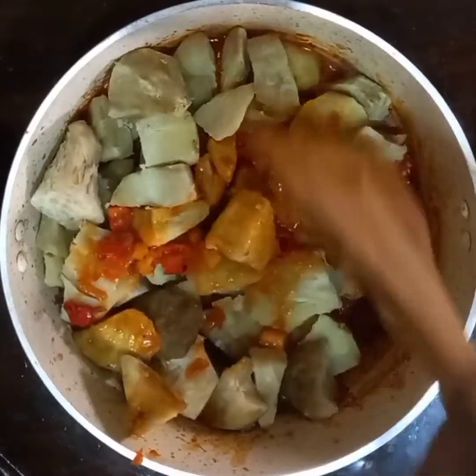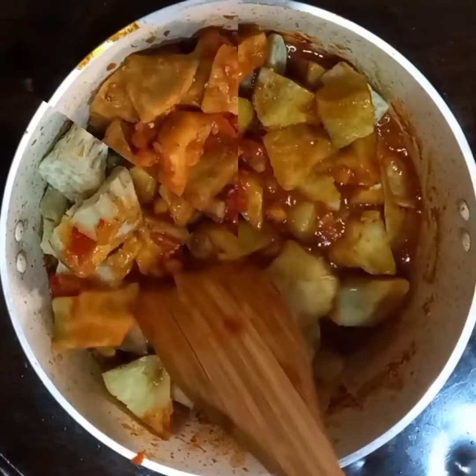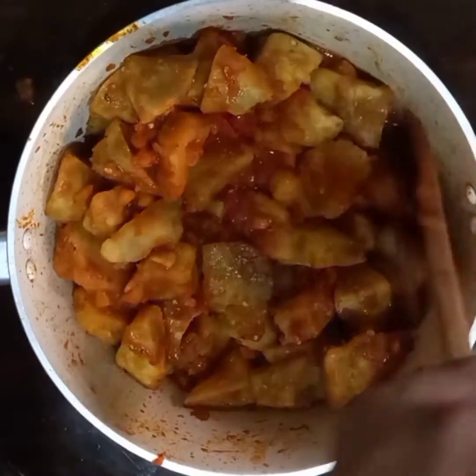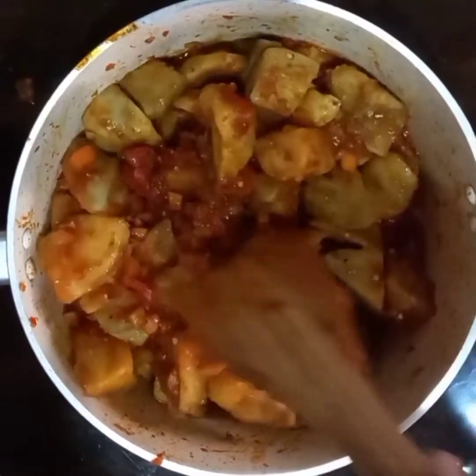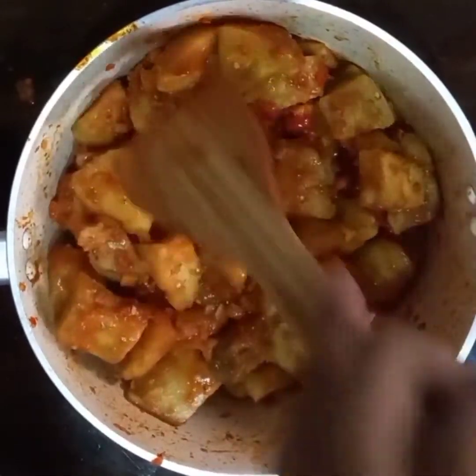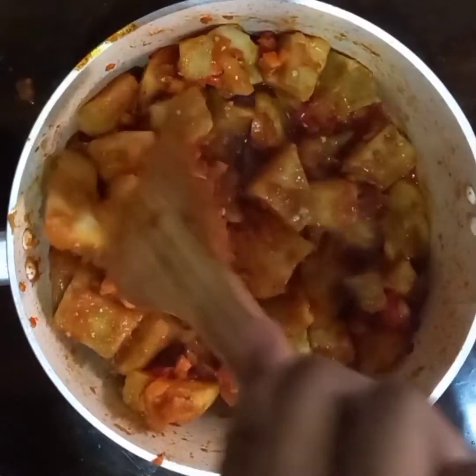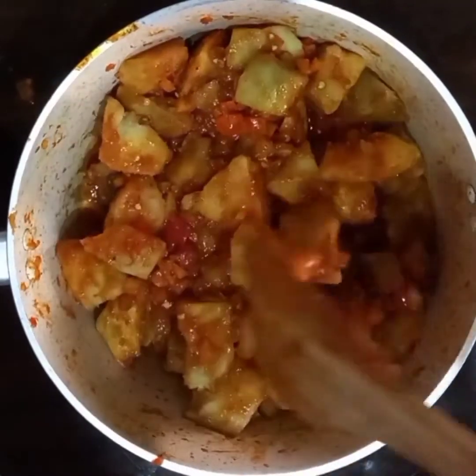I'm going to stir this until it's well combined. I started a potato series two weeks ago, and if you're interested in watching other potato dishes such as potato wedges and potato skillet, a video will play right after this one. I'll also paste a link in the description box and in the comment section.